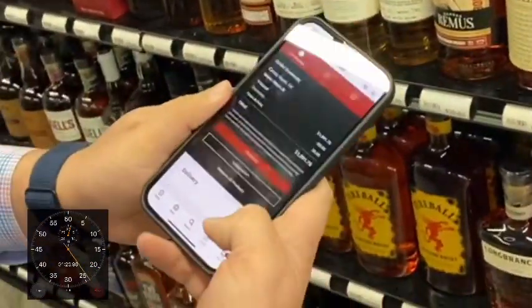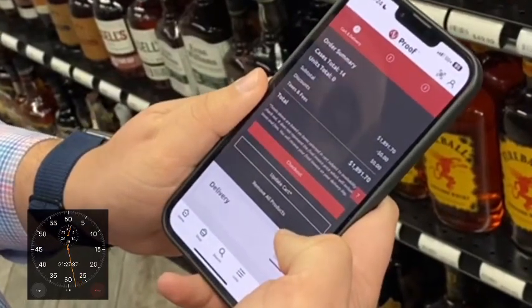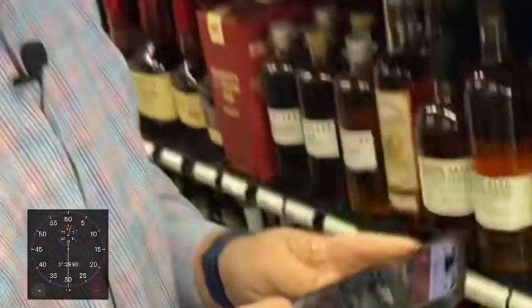Now to review, I just go to the cart, check out, and we are good to go. That's quick and easy.